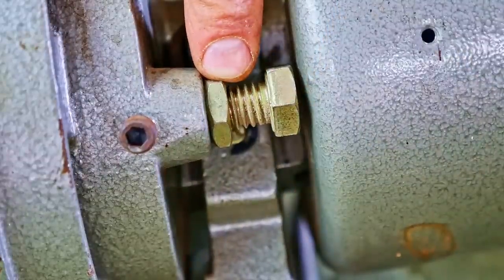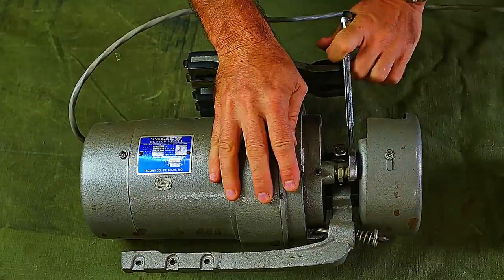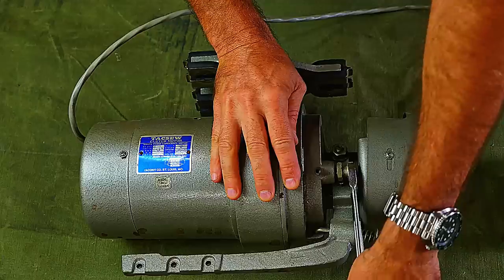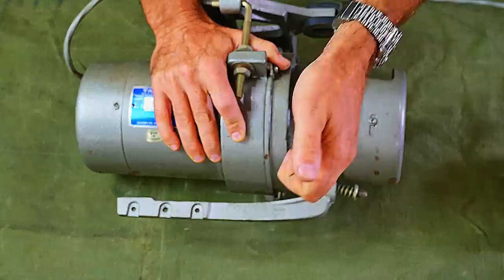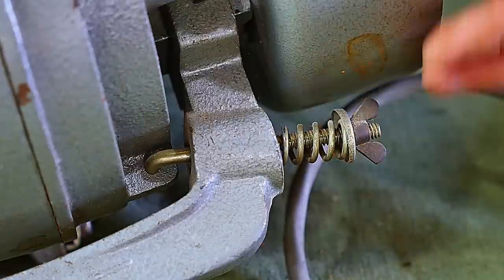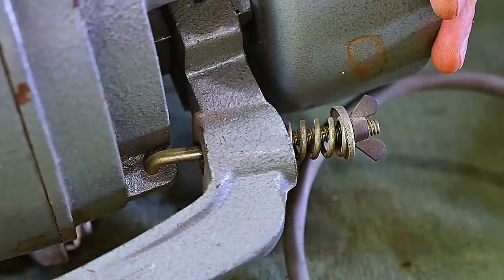Then you lock it in with this nut. Notice how the arm moves when I adjust the stop. After I get the adjustment set, I'll tighten the lock nut. This adjusts the spring tension on the arm that is controlled by the foot pedal. You can tighten or loosen that spring as you choose.